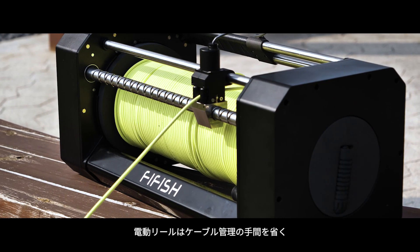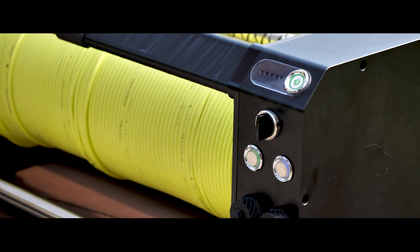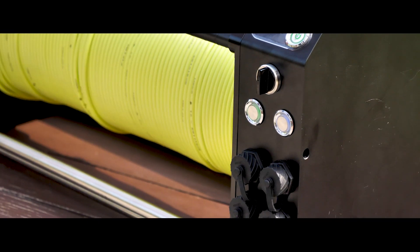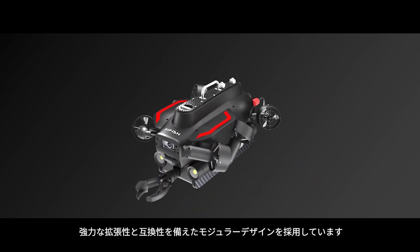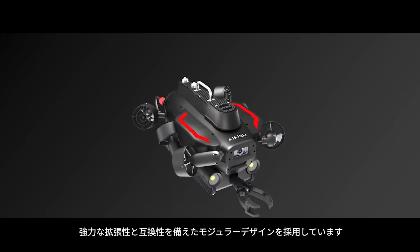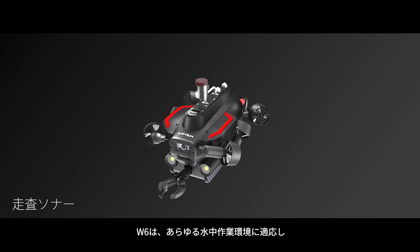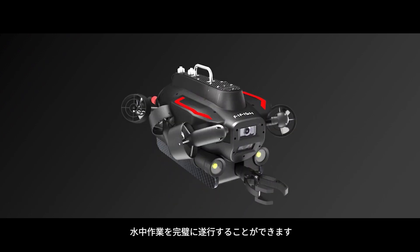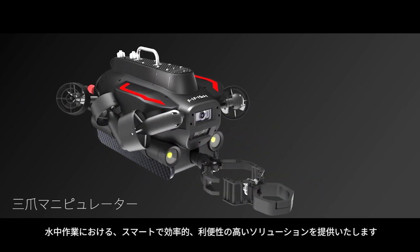The W6's e-reel saves labor and time when organizing the tether. Using a modular design, the W6 offers great extendable capability and compatibility, making it an excellent platform for various underwater operations — smart, efficient, convenient, and accurate.